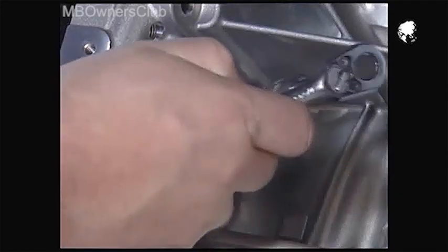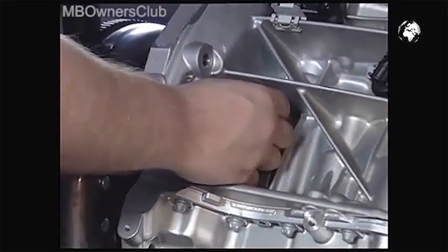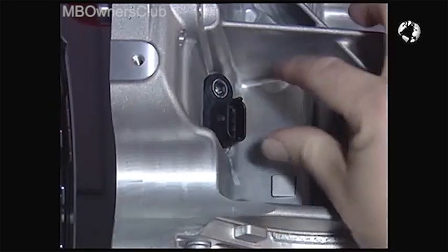We'll show you the rest of the removal on a model. Pull the sensor carefully from its socket.